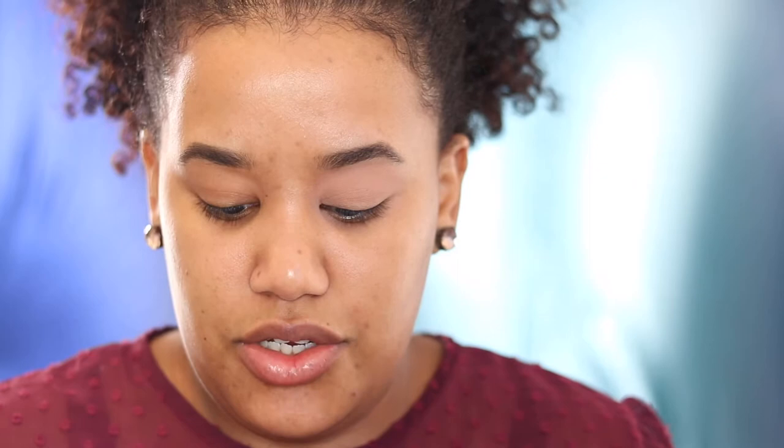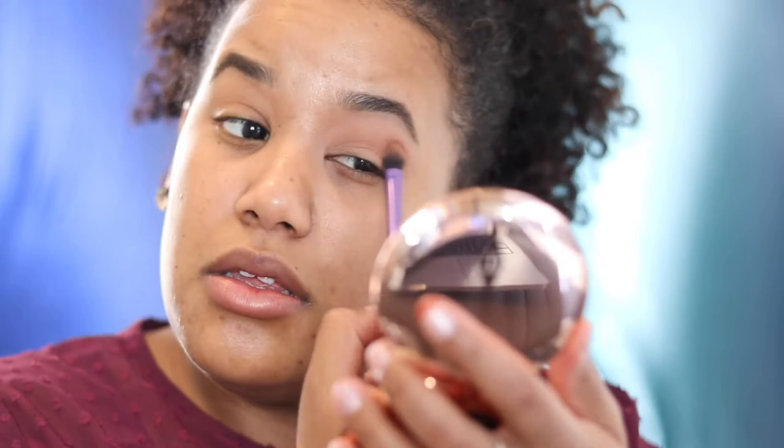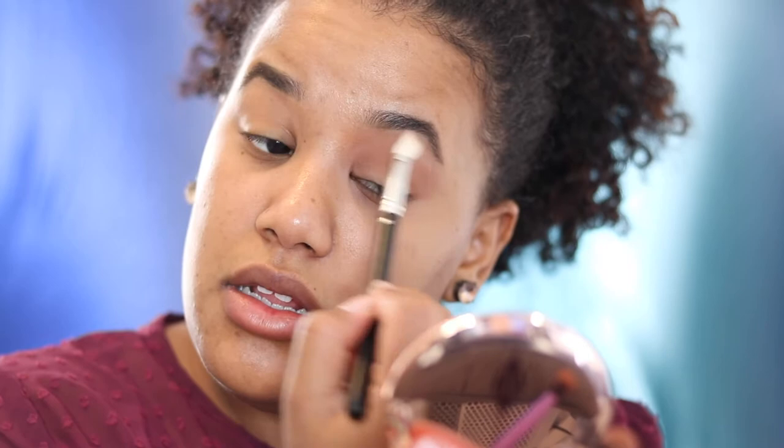For my crease area, I'm actually going to go in with a flat crease brush from Real Techniques, and I'm just going to go in with this color here. Now with a clean Posh 230 brush, I'm just going to go in and buff those colors together — my base and the colors that I just put all over my crease area and upwards.